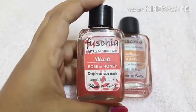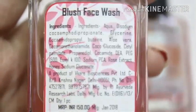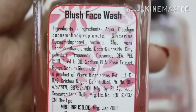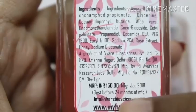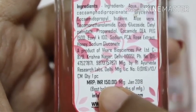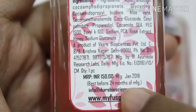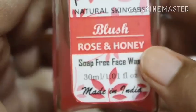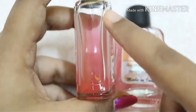So first let me talk about the Blush Rose and Honey soap-free face wash. This face wash is 30 ml, made in India, and it's a natural skin care soap-free product — that's a plus point. Here is the ingredients list, you can pause it and read it yourself. This face wash is also SLS, parabens, and cruelty-free. For 30 ml the price is just 150 rupees, and the manufacturing date is January 2018, best before 24 months.